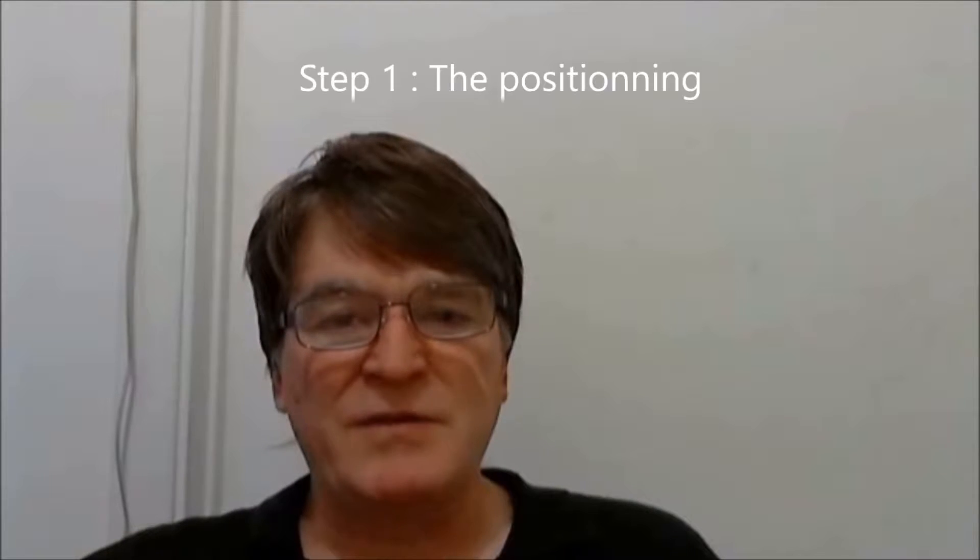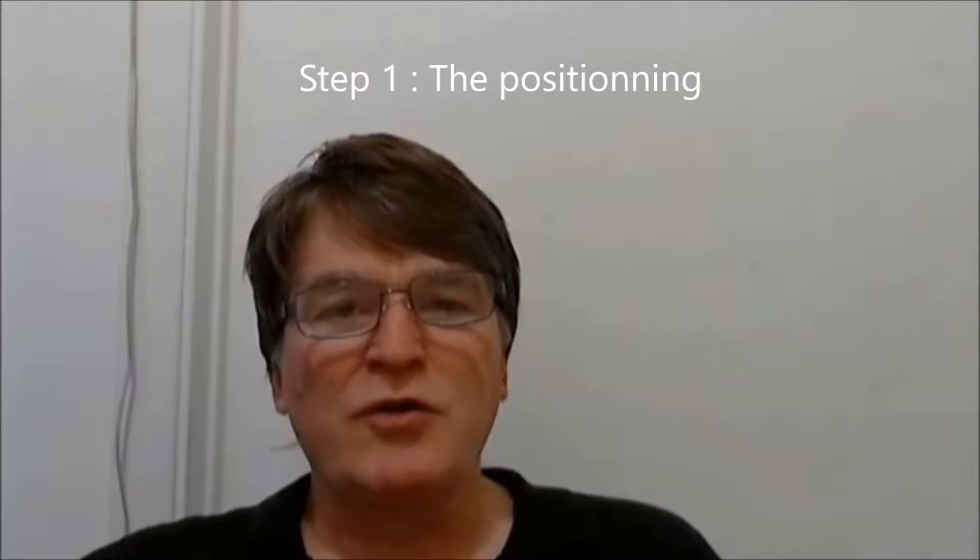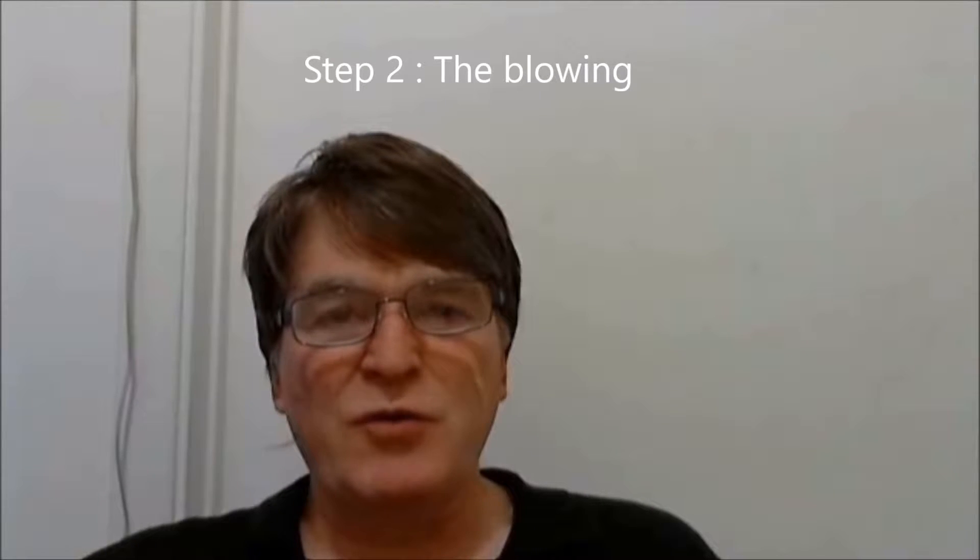Welcome everybody. Tutorial video number three is a follow-up of tutorial video number two, which defines three general steps to learn how to produce a whistling sound. Let's remind ourselves of these steps: one, the positioning; two, the blowing; three, the conversions.